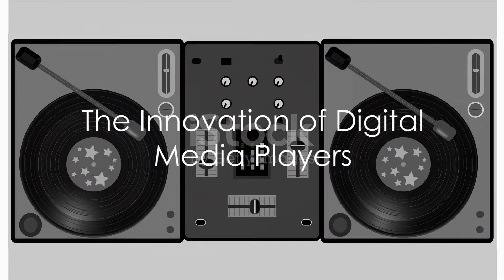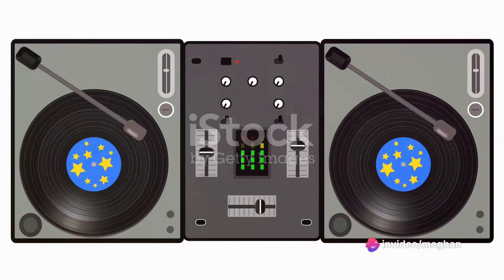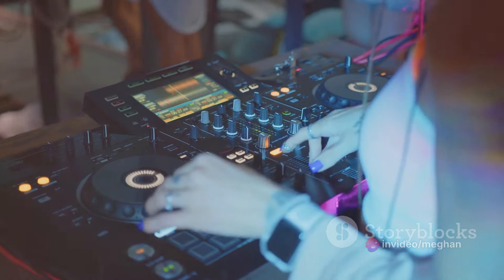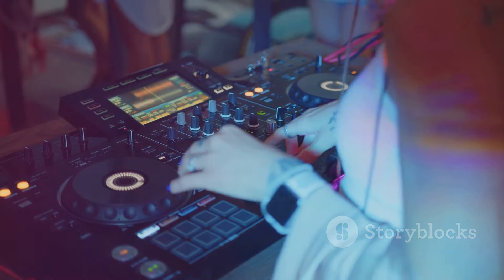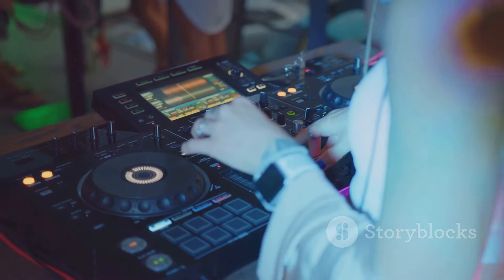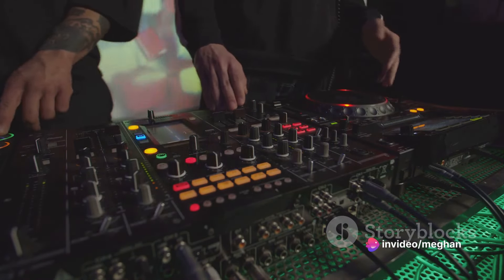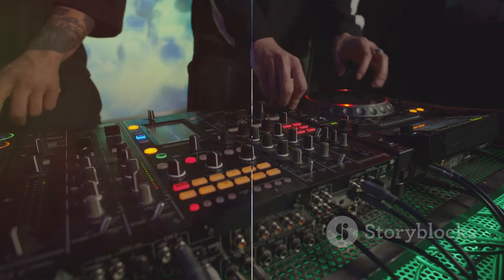A groundbreaking innovation of the XDJ series is the integration of digital media players. This feature enables DJs to mix and manipulate music files directly from USB drives or laptops, eliminating the need for bulky vinyl records or CDs. This streamlines the DJing process, fostering an environment for greater flexibility and spontaneity during performances.